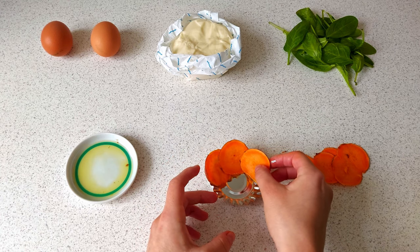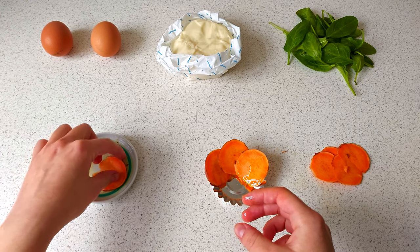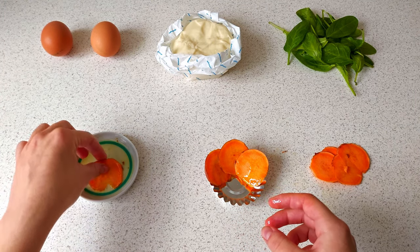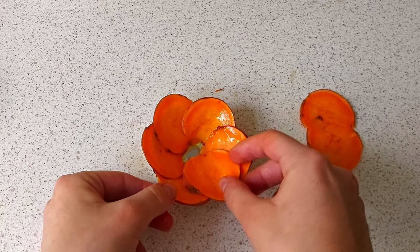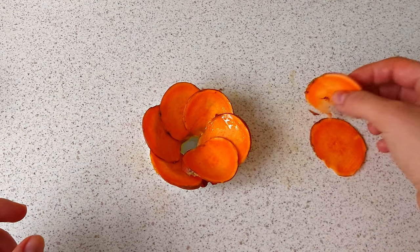Now I need to make a flower. I begin by spreading the petals in a circle and finish with the base. There should be no empty spaces. I'm packing the sweet potato mold in tightly — it will help keep its shape.